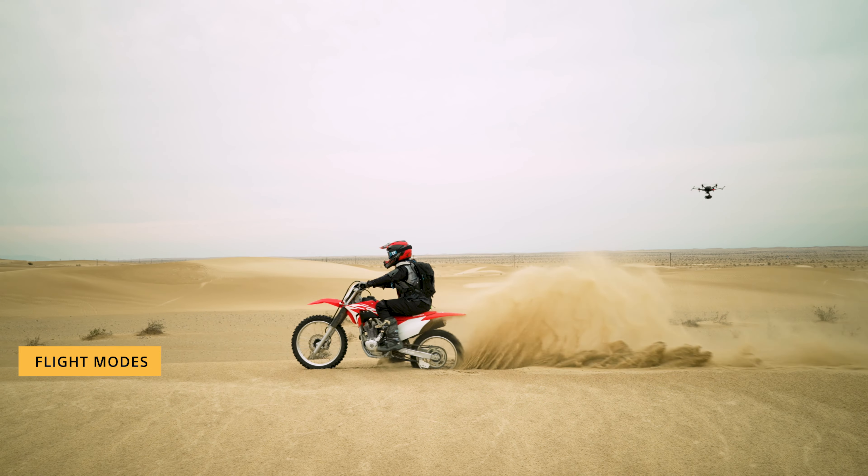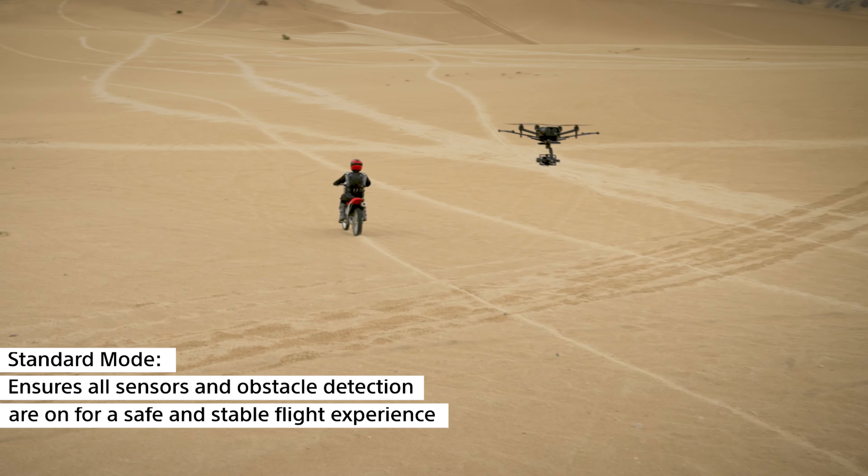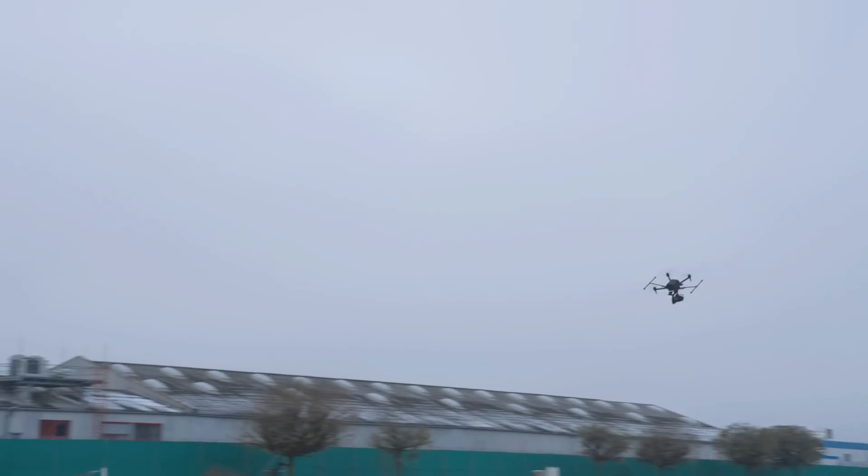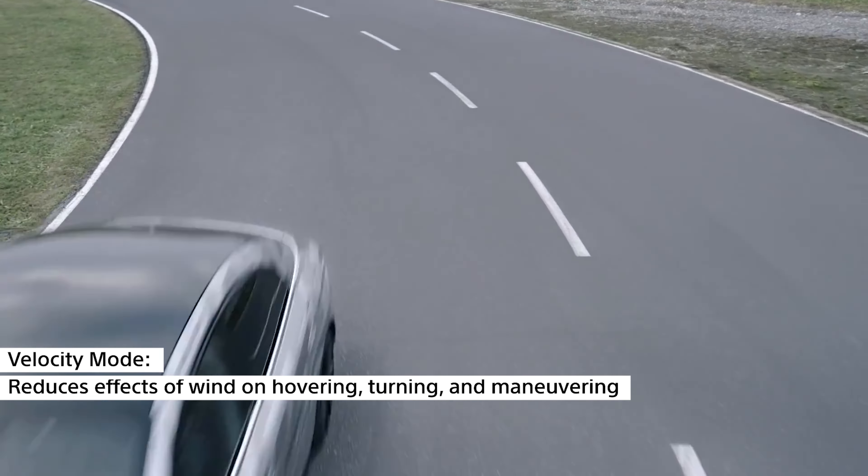There are a variety of flight modes including standard mode, which ensures all sensors and obstacle detection are on for a safe and stable flight experience; velocity mode, which reduces the effects of wind on hovering, turning, and maneuvering; altitude mode; and no global navigation satellite system mode. The on-course function lets pilots accomplish accurate recreations of circular flight paths. You can customize maximum speed, angles, acceleration rates, and other parameters. So that's the AirPeak S1 in flight — this gives you an idea of the beautiful footage you can capture with it.